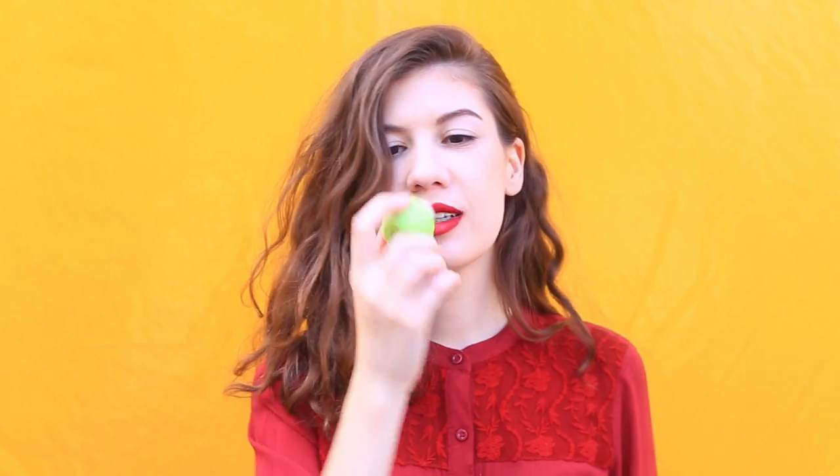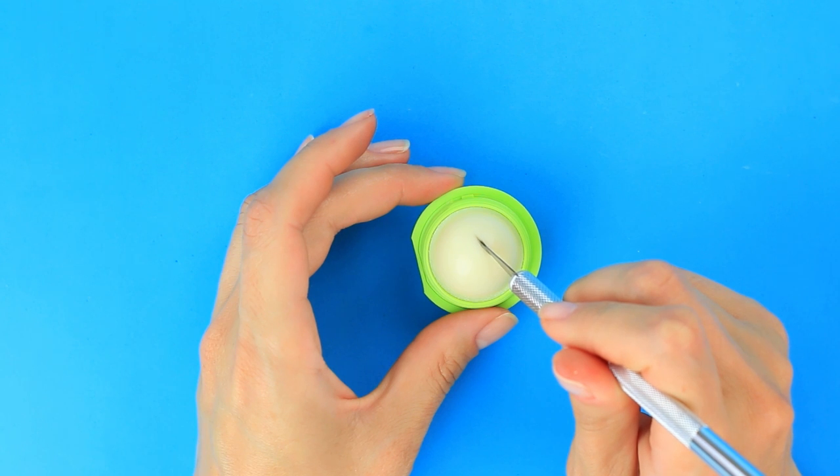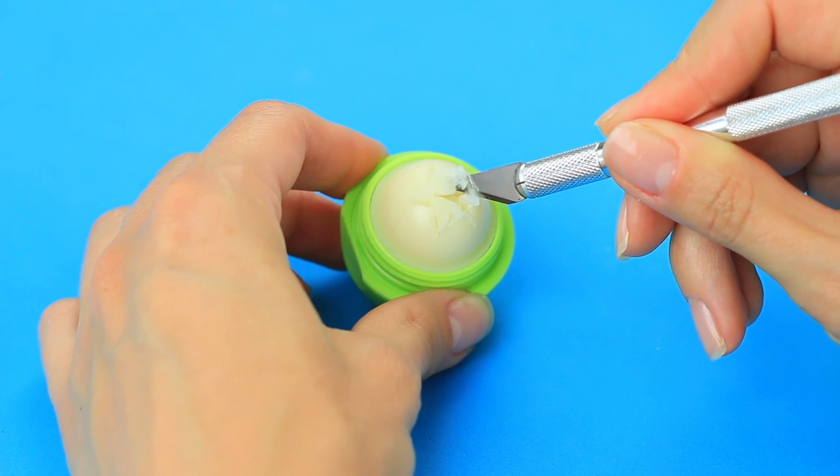Add a bit of starry glow to your favorite EOS balm. Heat a knife and cut out a star. Heat the knife from time to time to get a smooth cut and avoid the balm crumbling.